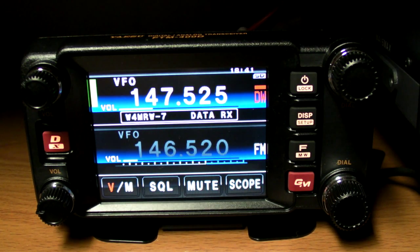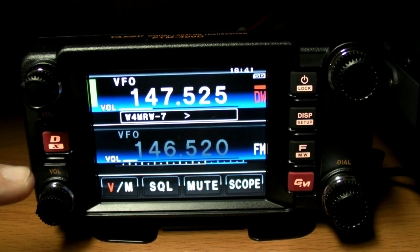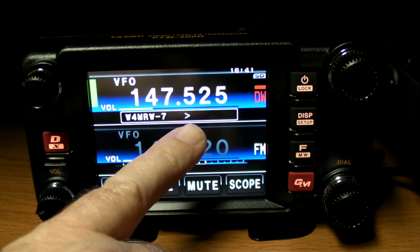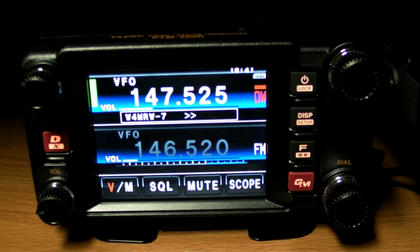You can see it's now in data receive mode from my handheld, Whiskey 4 Mike Romeo dash 7. This will take probably anywhere from 30 to 40 seconds to come down. The green bar shows signal strength and here is our progress. We'll do a couple of experiments with different quality and size settings. This will be the highest it can do, which gives a really good way of sending photographs.